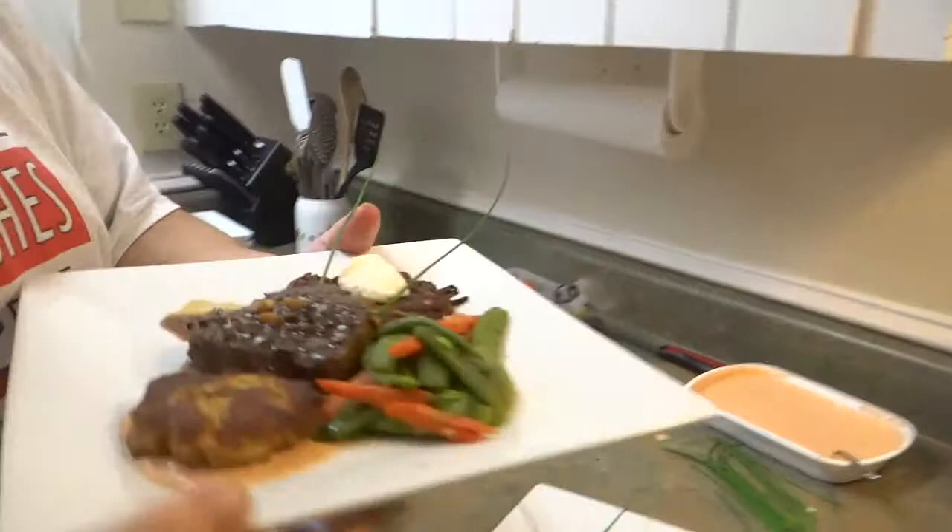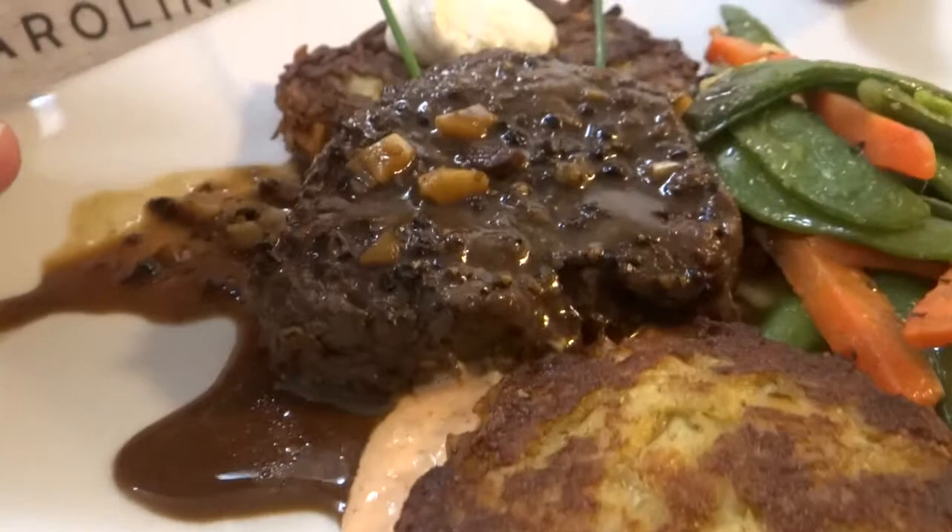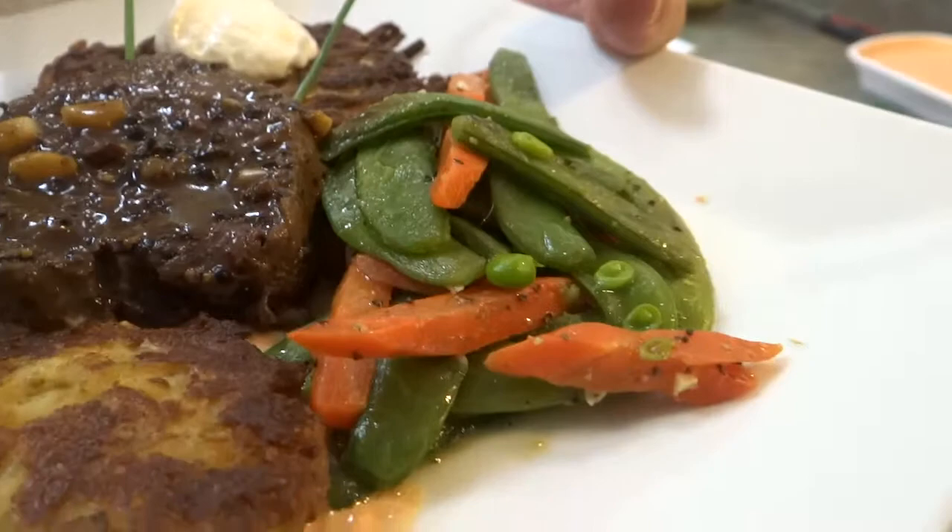Maryland crab cake, lump crab, roasted red pepper remoulade, steak au poivre beveled on a potato pancake with pour wine cheddar, a little sour cream, fresh sautéed sugar snaps and carrots in butter and garlic.